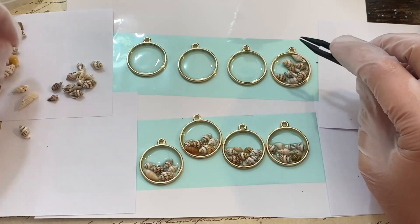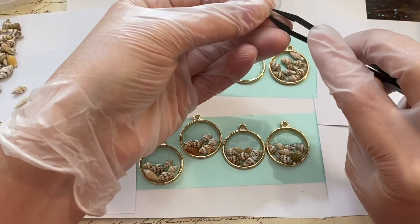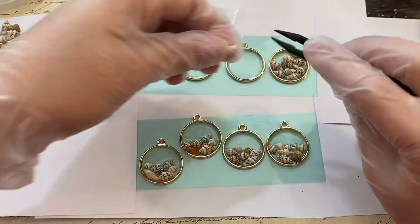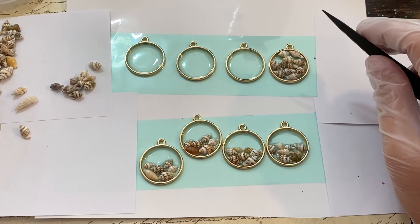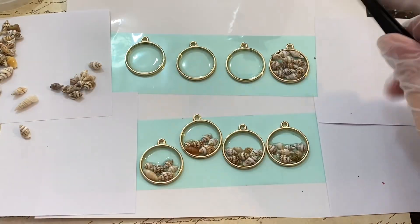This top one I'm going to fill all the way full, and I think this is what turned out to be my favorite — just because it has a really neat texture on the top of it. I like the one that's filled completely with the seashells. Leave a comment and let me know which one you like better: half full of seashells or the full version?